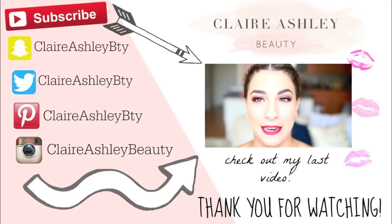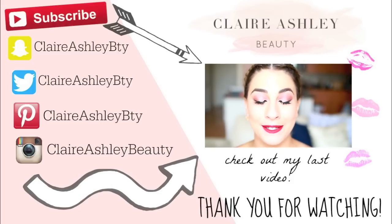And there you have it, guys — that is going to complete this 10 back-to-school hairstyles video! I hope you all enjoyed it. If you did, give it a thumbs up, also subscribe to my channel if you haven't already, and I look forward to seeing you guys in the next video. Take care, bye!